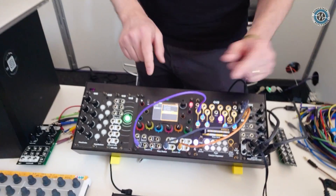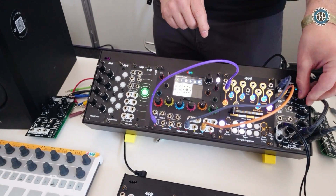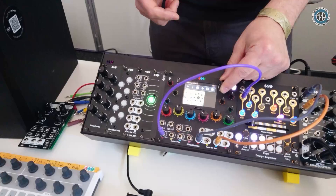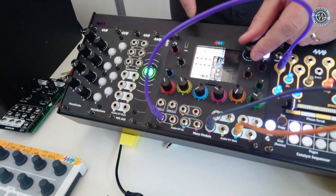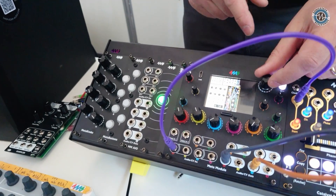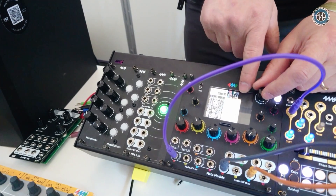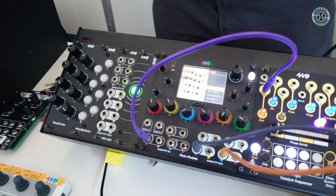Another way is to make a more self-contained patch. Let me show you an example. This patch has a Plates clone, an Ensemble Oscillator, mixers, patch cables going everywhere, a kick drum, envelopes, VCAs, Non-Linear Circuits modules, and sequencers. I have the QCD here, which is driving the main rhythms.